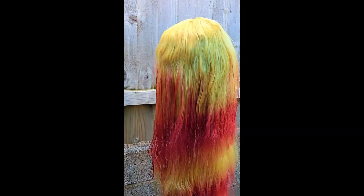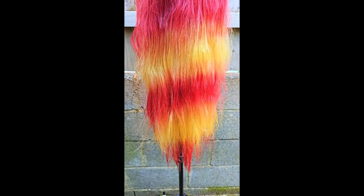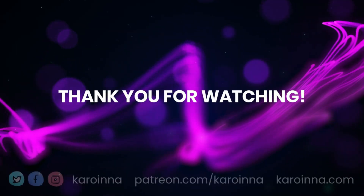Rinse once you're done. And this is how she looks now — isn't she beautiful? The wig dyeing is done, but if you want to know how I styled it for Uno, here is the next part. And of course, thank you for watching!